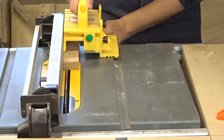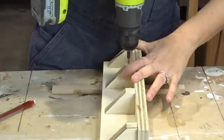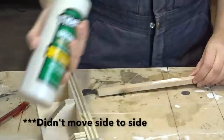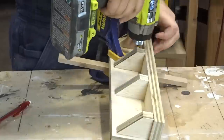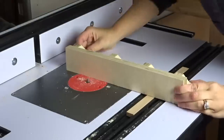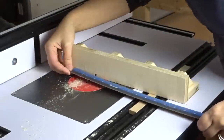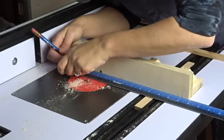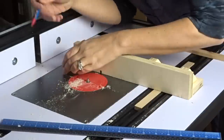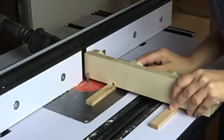I measured for a runner to fit in the slot of the router table, ripped down a piece of wood that fit right into the slot - it slid easy and didn't move. I pre-drilled and screwed it down making sure it was square. I actually should have waited to put the runner on because I needed to make a slot where the key was going to go to create the half-laps.